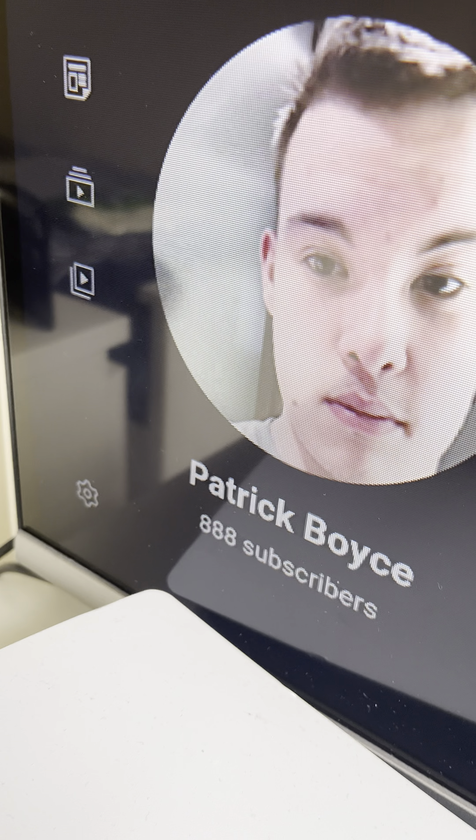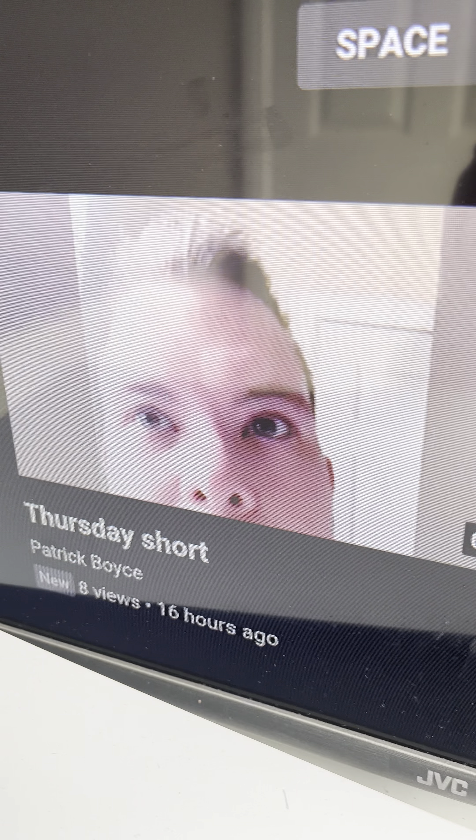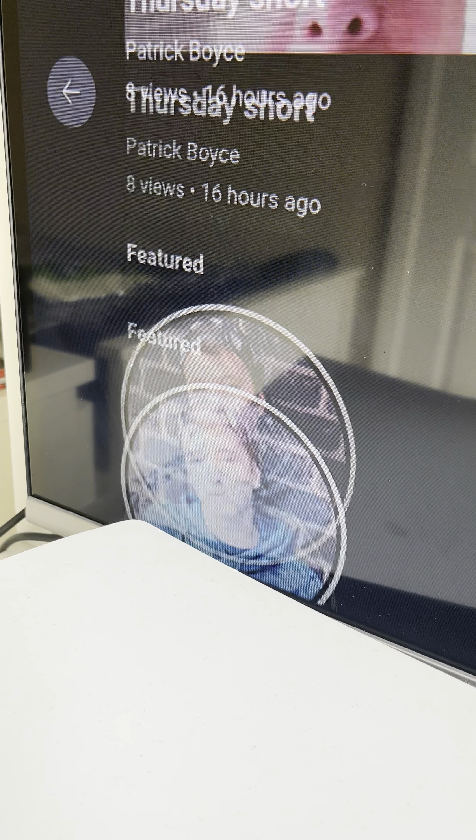If you all want to consider subscribing to the channel — so close to 9K subs, get me up there, that would be awesome. I'm begging to hit that by the end of the month. If you all want to consider checking yesterday's shorts, that will also be awesome. If you all want to subscribe to Mike, Fox and James, that would be great.